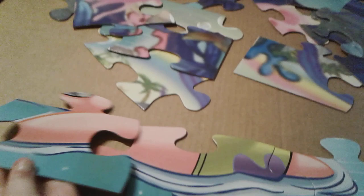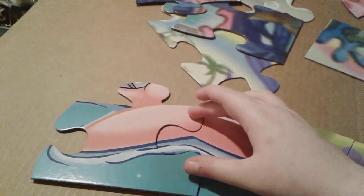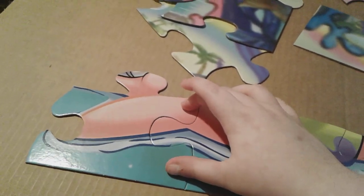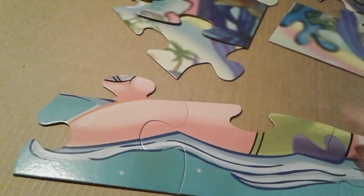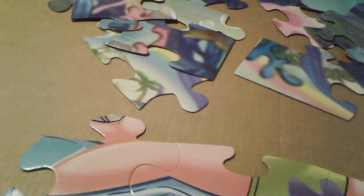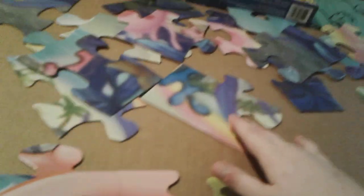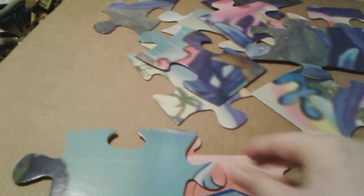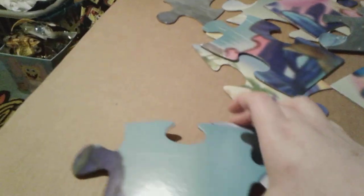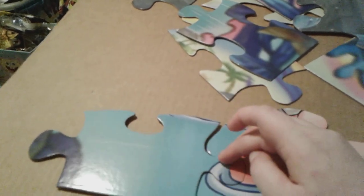I've already built this puzzle a bit earlier just to see how easy or hard it was — because yeah, I'm that kind of person. It gets a bit harder sometimes, but yeah, sometimes puzzles can be just a bit hard, but they're not like crazy hard.